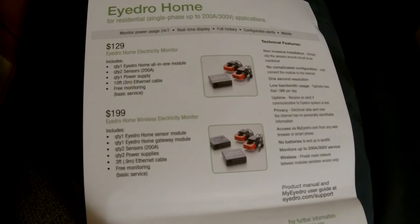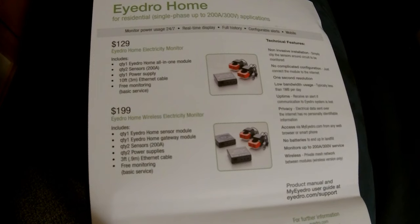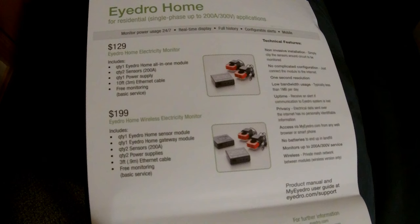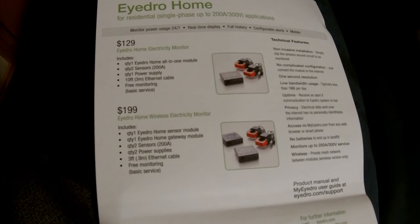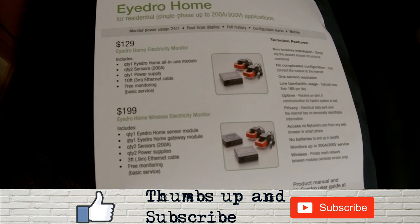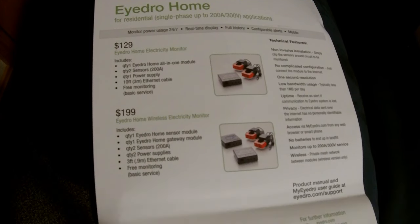The IDRO Electricity Monitor System has two different units. One is the IDRO Home Electricity Monitor, which has just two sensors, a one-on-one module, and a power supply, and you have to connect it with an Ethernet cable right to your router or network. The one we're going to review is the IDRO Home Wireless Electricity Monitor — basically the same thing, except it has a gateway module that plugs into your router via Ethernet but communicates wirelessly with the home sensor module.